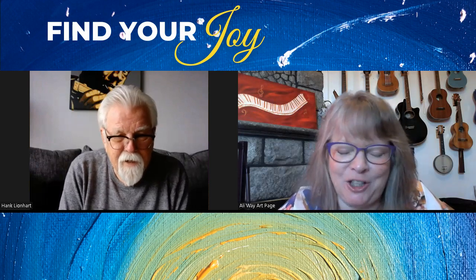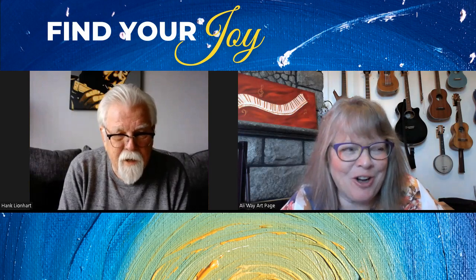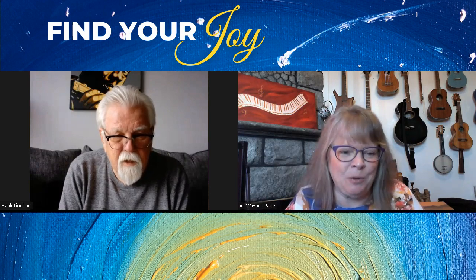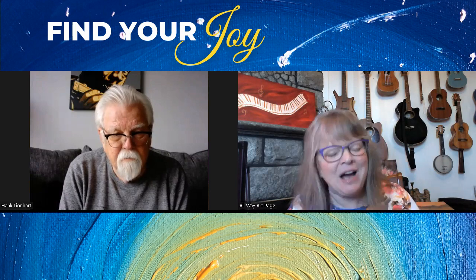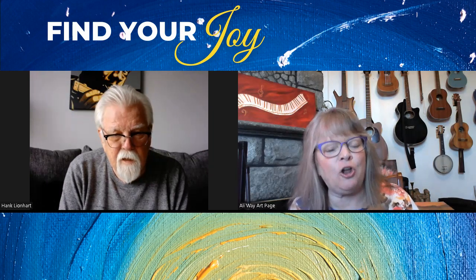We don't have pictures of everything. Like you mentioned earlier, we don't have all of those snapshots. We were so much more in the moment because nobody was trying to think about taking a selfie — we were just doing what we were doing. And that had a lot of value.